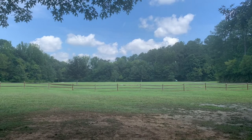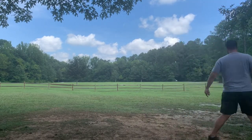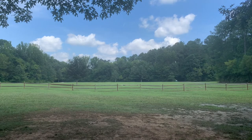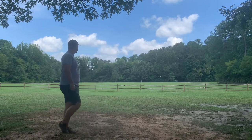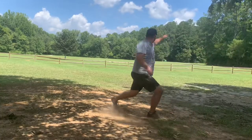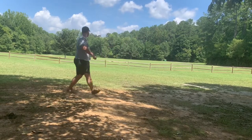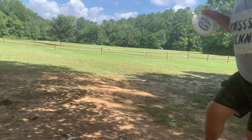Starting out in the field with a mild hyzer shot. Nice little backhand flips up and rides right a pretty good ways but flattens out with the Alpha one. Going Bravo now, similar line, it holds that turn all the way to the ground. Giving this one a little bit more power and a little bit more hyzer and it fights through on that hyzer-anhyzer line the whole way. Really nice flight.